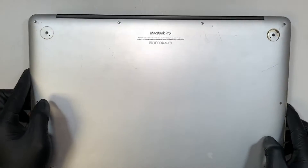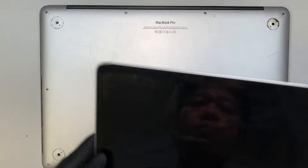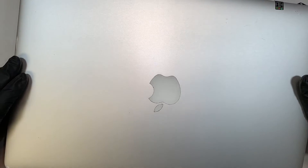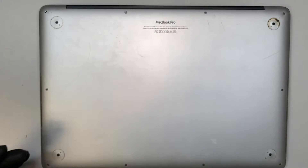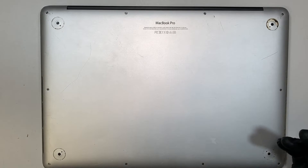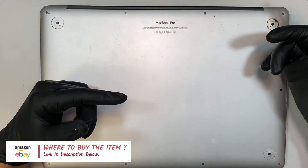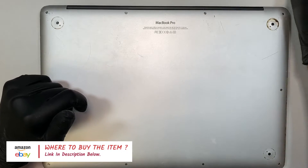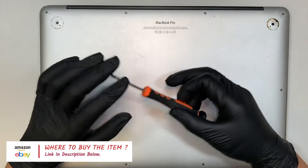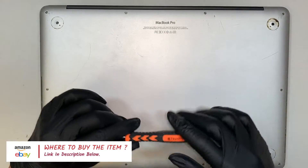So we'll be doing a screen replacement. I have a screen right here — this is a full assembly. It is a used screen; I do not need a brand new one, but it's your choice. You can buy a brand new or used one. It is available on Amazon or eBay. Check the link in the description below — I'll have all the tools and the LCD screen listed there.